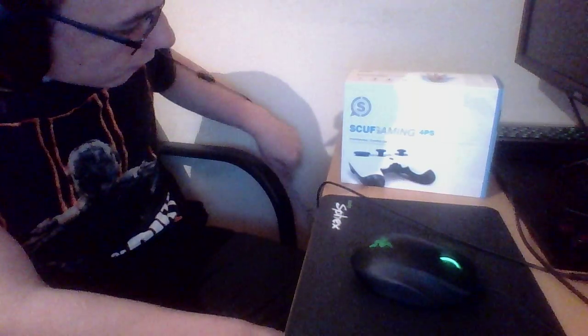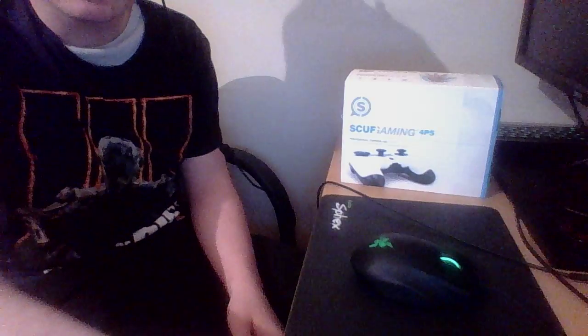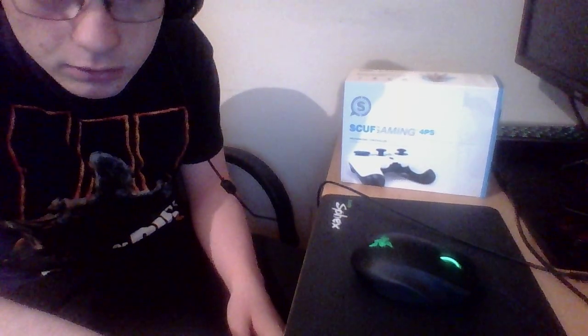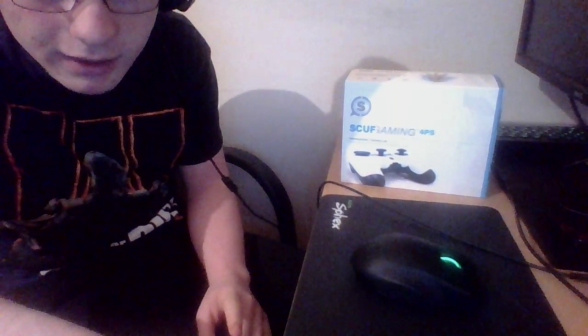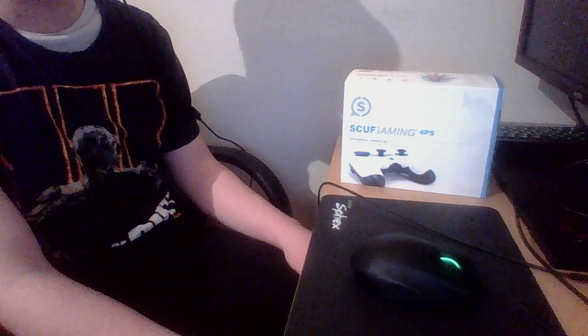This is my box of my Scuf Gaming 4PS. This isn't my first opening — not my first — gotta make sure you know that. I had to open it to make sure everything was in there. But it's finally arrived; we received no notifications of it being delivered.